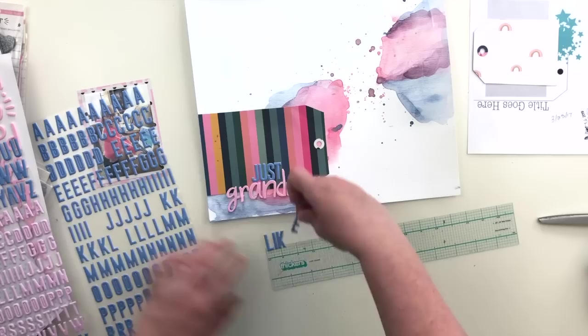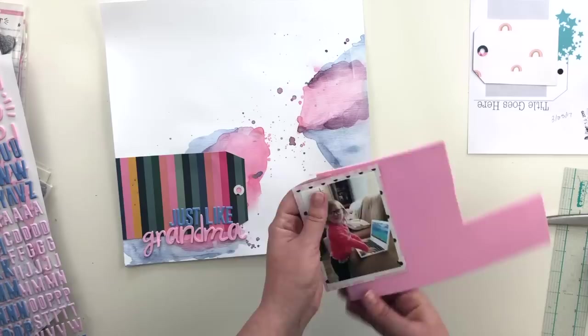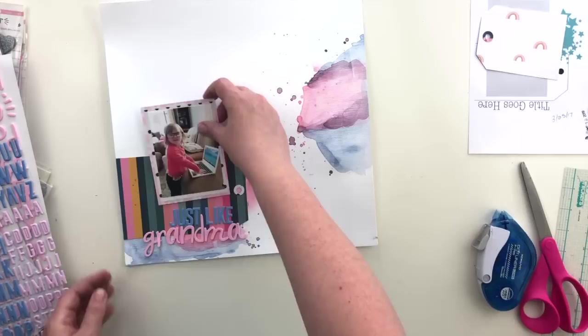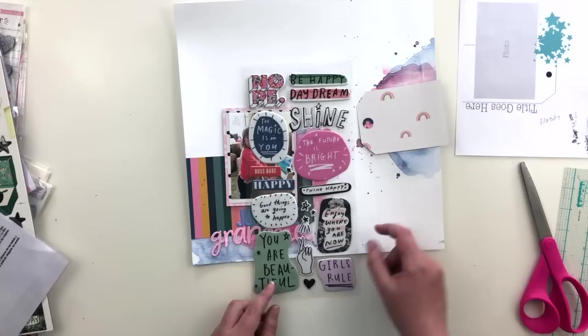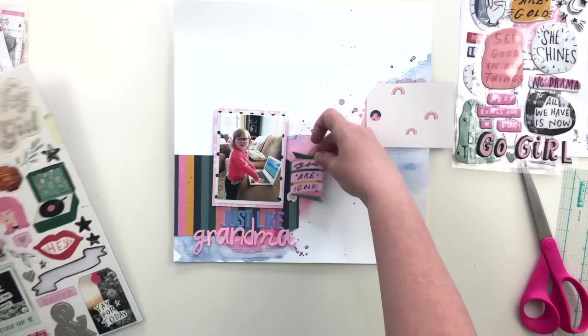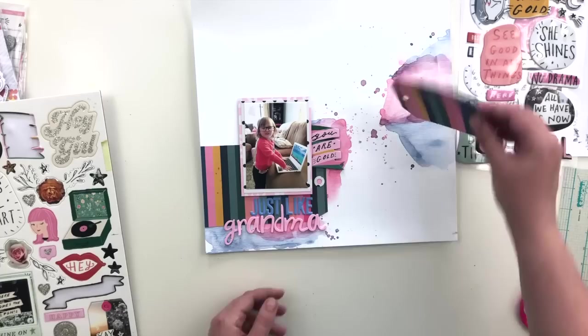For the other pieces of the title, I'm using the exclusive puppy alphas that came in the pocket life kit, nestling those in around the 'D' in grandma. I'm adding foam to the back of my photo to give it a little dimension and pop it up off the page — it's just fun foam with adhesive on one side, cut down to size. The photo isn't adhered yet so I can still move it around. I found a chipboard piece from All Heart that says 'You Are the Gold,' which matches the color in the striped paper perfectly for that little spot, so I just went ahead and adhered it down.